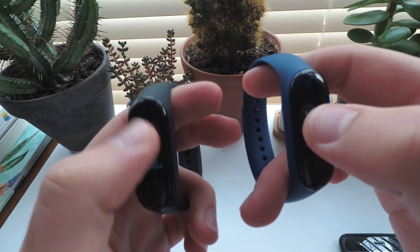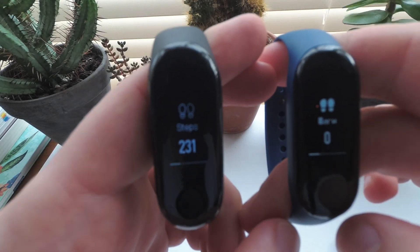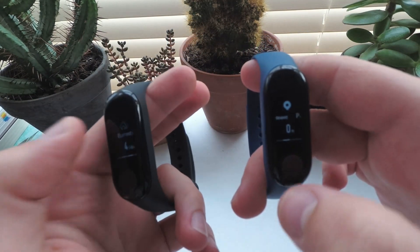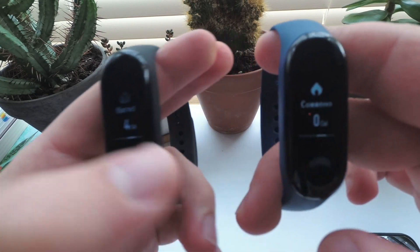This is the comparison between the original res file and the custom res I installed. The major differences are the icons and clock with step counter. The custom res makes the icons bolder and more visible on the screen and is closer to material design. Thanks for watching and I hope you successfully flashed custom res files to your band now.